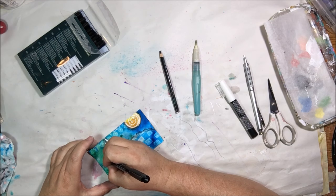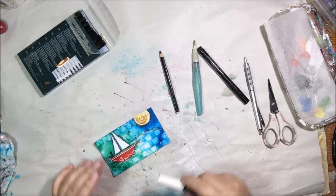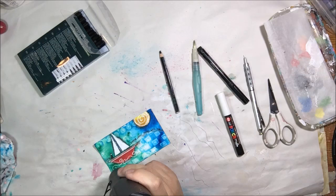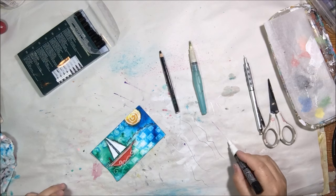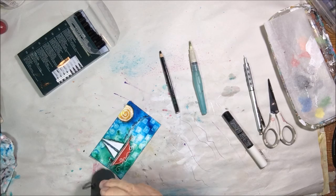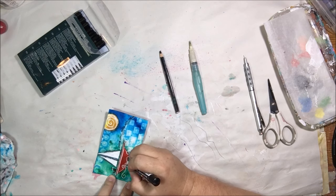Now I have my Faber-Castell pit pen and I'm writing some words on there: 'Come sail away with me.' That song was what was in my head. Then something needed to be on the boat, so I drew a little black cat on the boat. It's not the owl and the pussycat that went to sea in the beautiful pea green boat though, because it's a red boat — so it's just a cat, no owl.